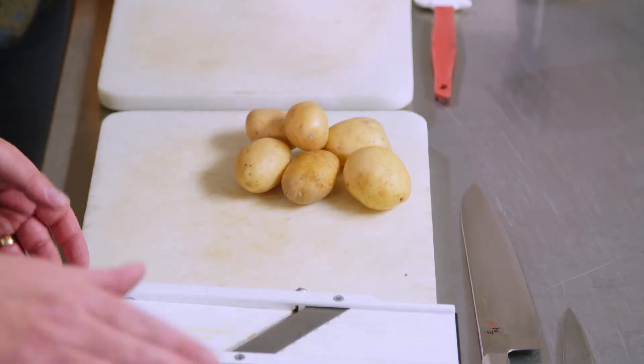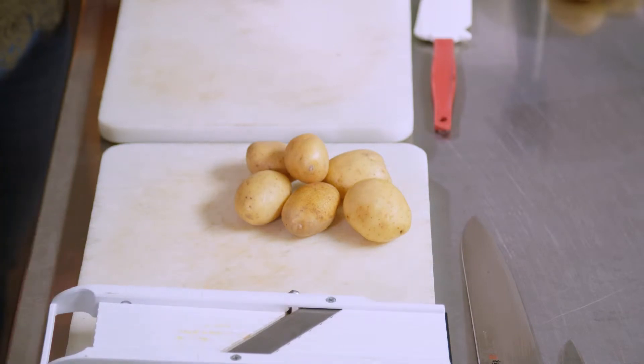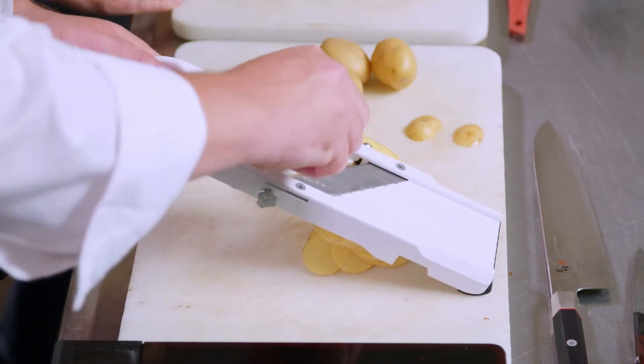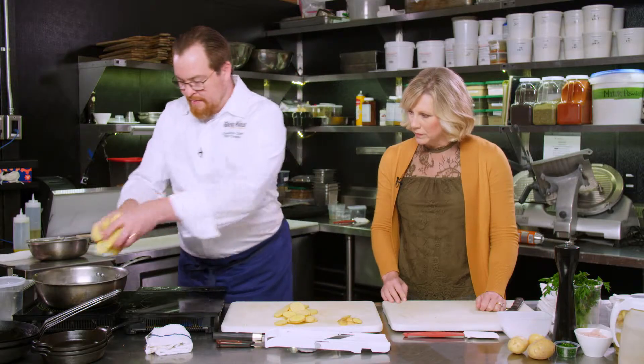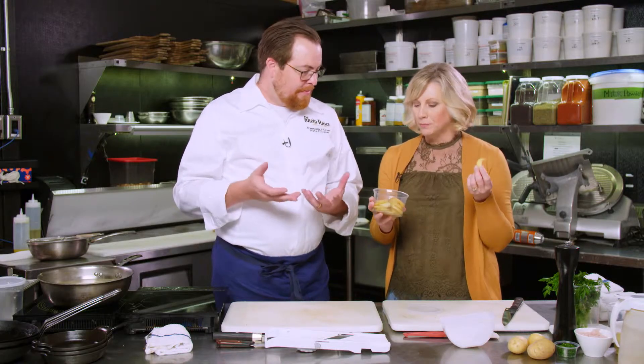Next, we're going to slice our potatoes. These are Yukon Gold potatoes from Eastern Washington. One thing when you're cooking potatoes — pretty much anything that comes out of the ground and you're blanching or poaching it — you want to start with cold water. If you start with hot water, it ends up cooking it too fast. For this, we just use a mandolin, though you can always use a knife. They don't have to be perfect. Once the potatoes are sliced, we put them into cold, salted water and bring them to a simmer. Cook until the potatoes are soft but still have some bite to them.